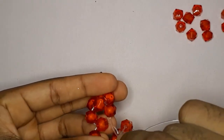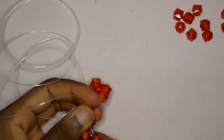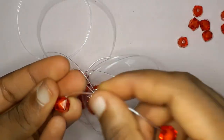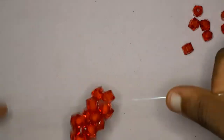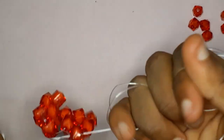To continue working, you're simply going to insert your fishing line into the bead at the side, then into the next bead at the side. On the fishing line on my right, pick up two beads and cross with the second bead.